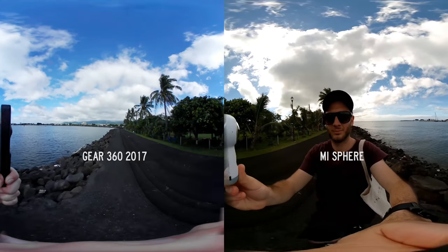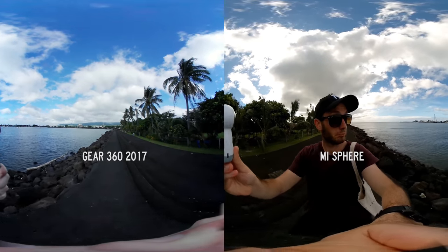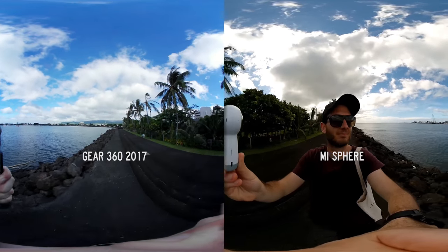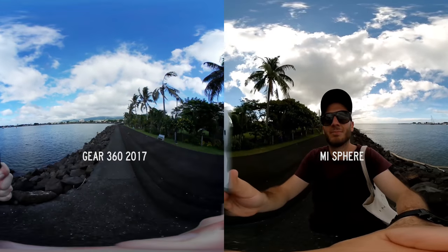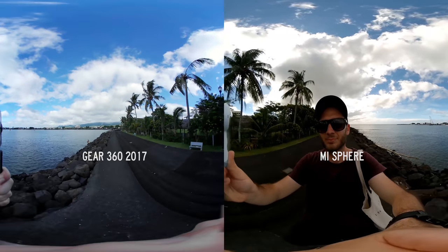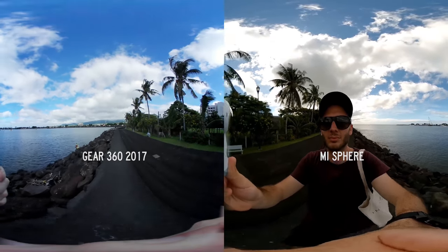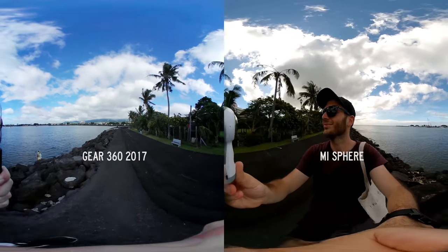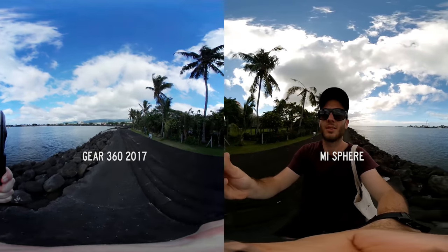When I take them handheld, this is where the differences really start to show. While the Gear 360 2017 does have basic stabilisation and it's better than the 2016 camera, the inbuilt 6-axis stabilisation of the Mi Sphere absolutely crushes the Samsung. This technology is so amazing that you can bump the camera and it doesn't really show — only minor bumps are present. The Gear 360 seems really shaky in comparison even though it's not that shaky, but when you put them side by side the Mi Sphere wins hands down.